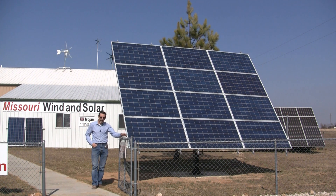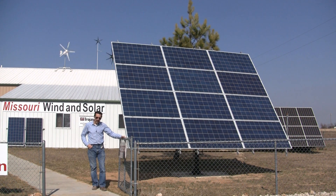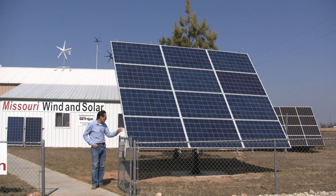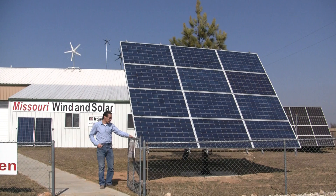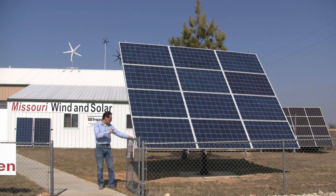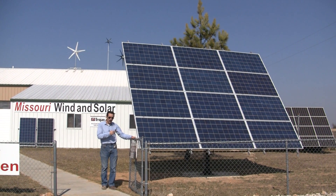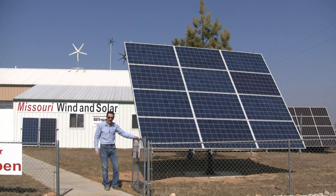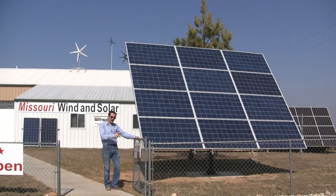We've finally got the solar time tracker finished. Actuator arm controllers and everything are done. This is a 12-panel model and we've got a single-axis setup on this one. This is 3,000 watts worth of solar panels, and I'll show you what the controller looks like and everything.